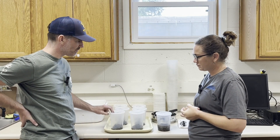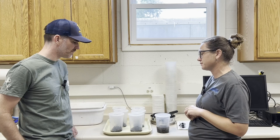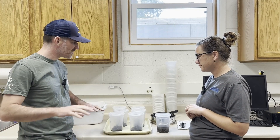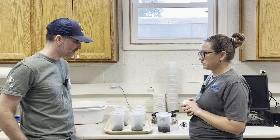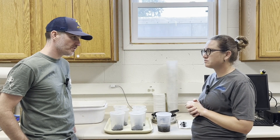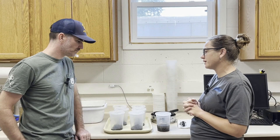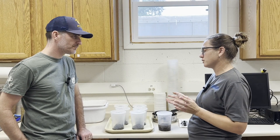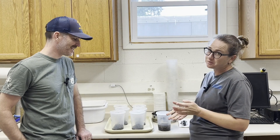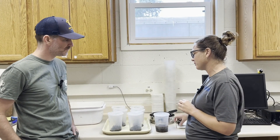Is this following the triple rinse method that the Bee Informed Partnership was using? Yes, we use these sieves and do the triple rinse, and after that we separate the mites from the bees. We're working on a standardized approach with a shaker table. We're using alcohol right now, and there's also a lot of interest in soapy water which has been pretty successful too. We shake for one minute to reduce time per sample, and the triple rinse takes about two minutes per colony. Counting the bees is more time-consuming, but you can use a counter at the end.